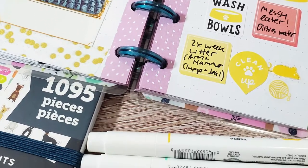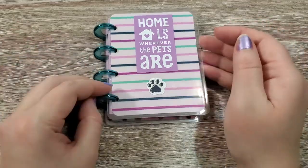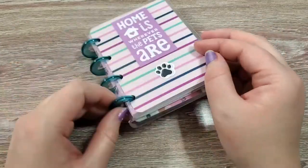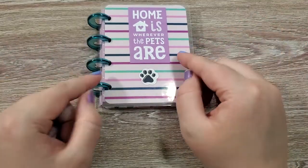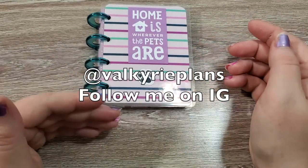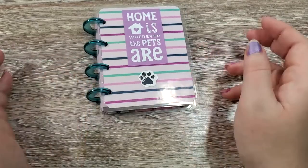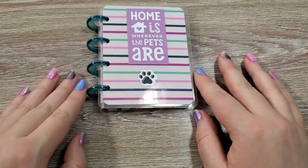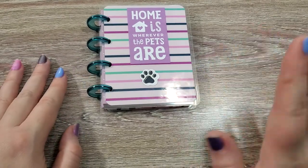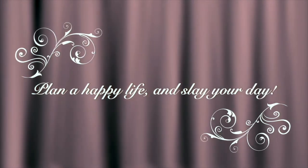Like this video and comment below. Let me know if you have pets and do you have a pet planner? Are you planning to make one? I'd love to see that. If you are, tag me on Instagram at Valkyrie Plans, and I will be back next Wednesday with another planning video. So I will see you all soon. Bye!